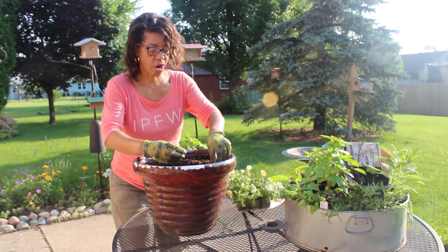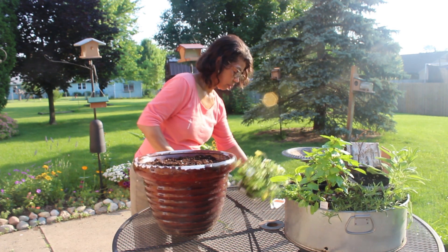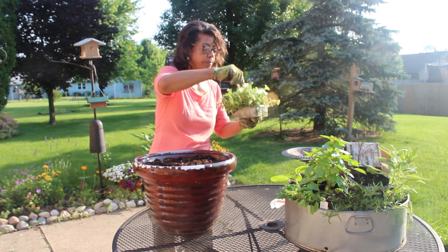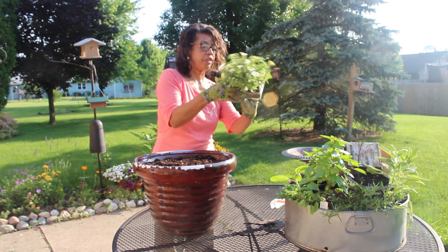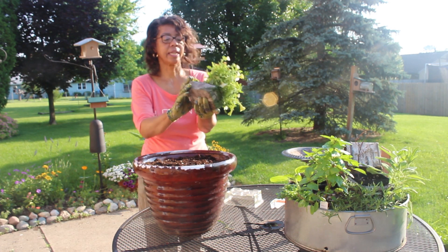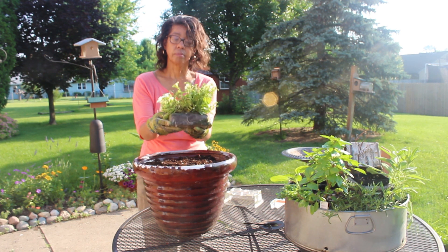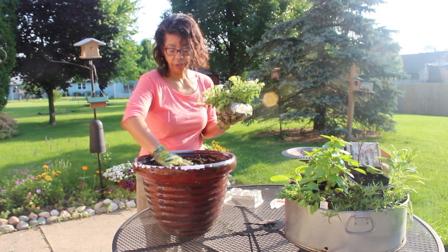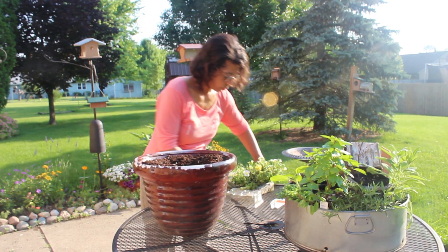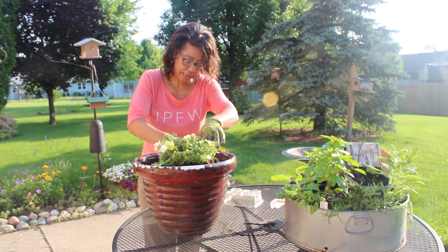I saw Laura plant one of these on Garden Answer and I thought I have got to get one of those. So I've clipped the little clip off of it. And let's see what it looks like on the inside. It looks like they're planted in like a little tea bag — you can kind of see it here — and you can just pop it in the way it is. I've already put some soil in the container, and as you know I like to use Miracle-Gro. So I'll just make a little well and sit this right down inside. It's that simple.